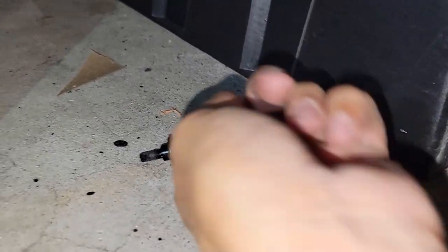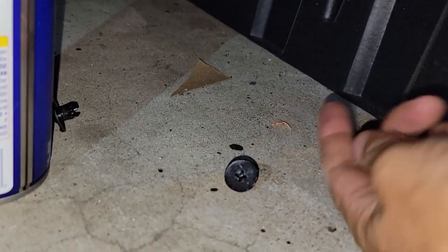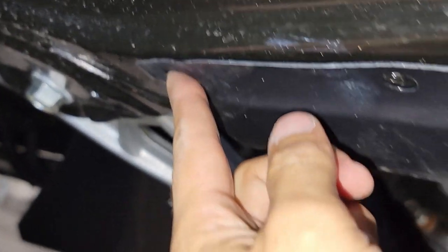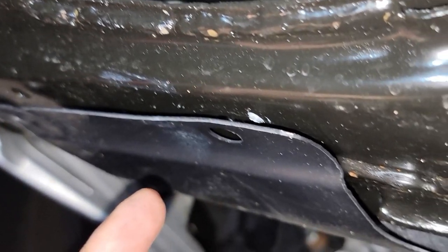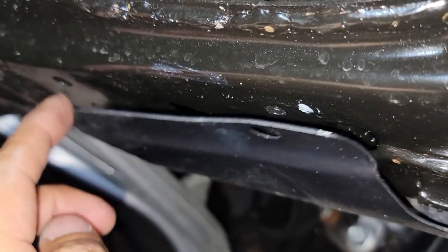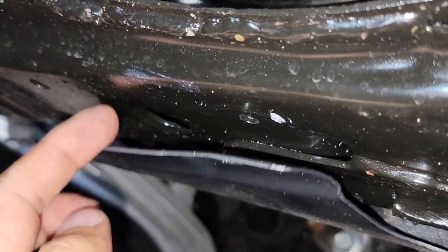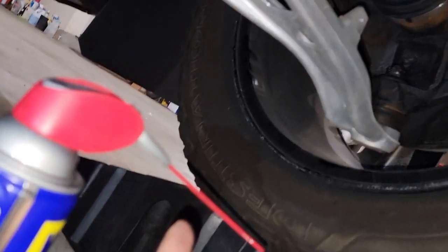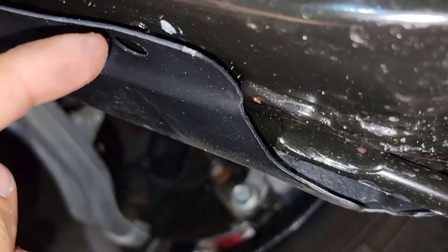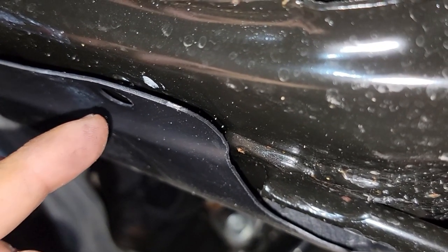You also gotta remove these guys right here. This one was a pain in the neck — I had to use WD-40 to remove it. It was basically welded in. To pull it out I had to remove the push-in pin and use the extension on my WD-40 to inject some fluid in there to soften it up.